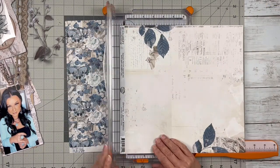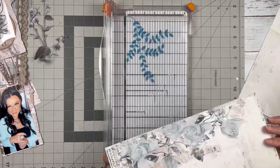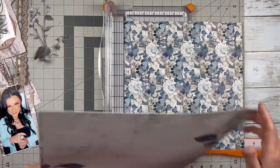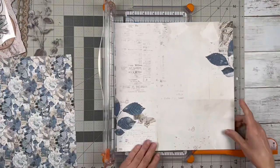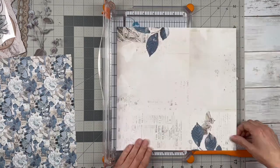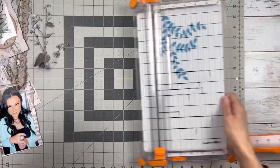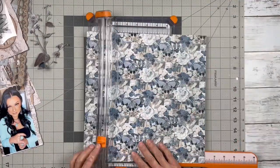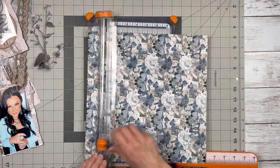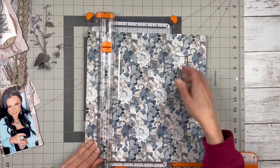Hello friends, it's Kelly back with another layout using this collection from 49 and Market called Serenity. This whole little kit I'm working with is actually a subscription kit that I get from My Creative Scrapbook, and I've had this for probably over a month — I think this was last month's kit.